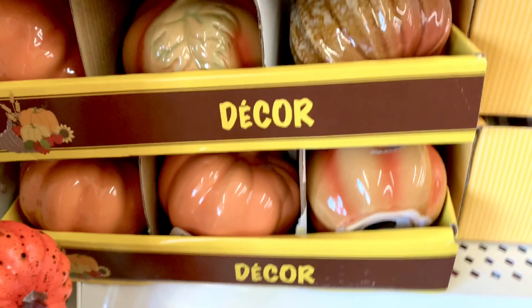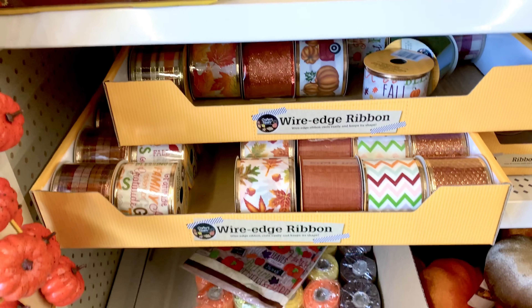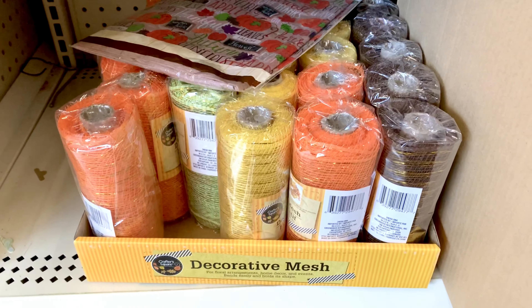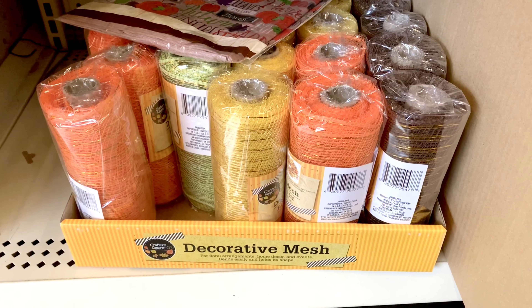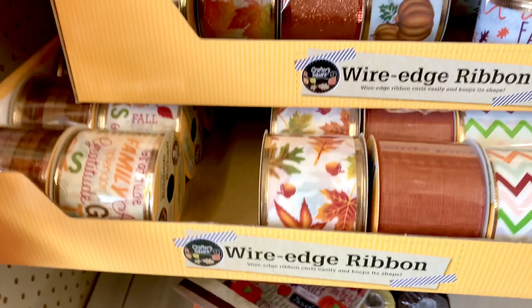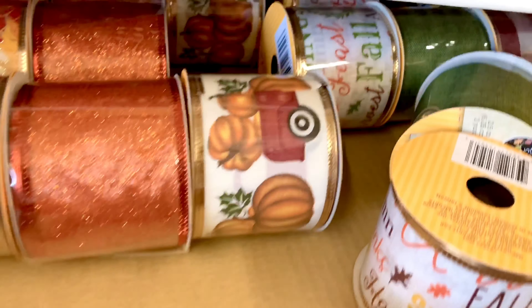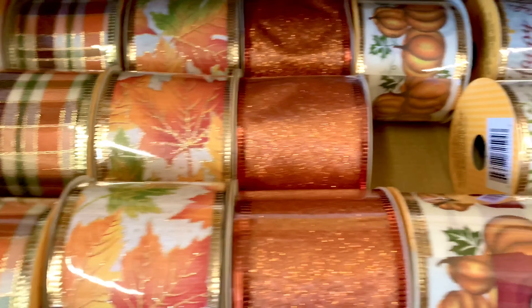They have all the different colors. They also have a lot of different ribbons, and if you are into creating wreaths, they have decorative mesh in really pretty colors. Here are the ribbons — let me pull one out — so pretty, so many different styles.